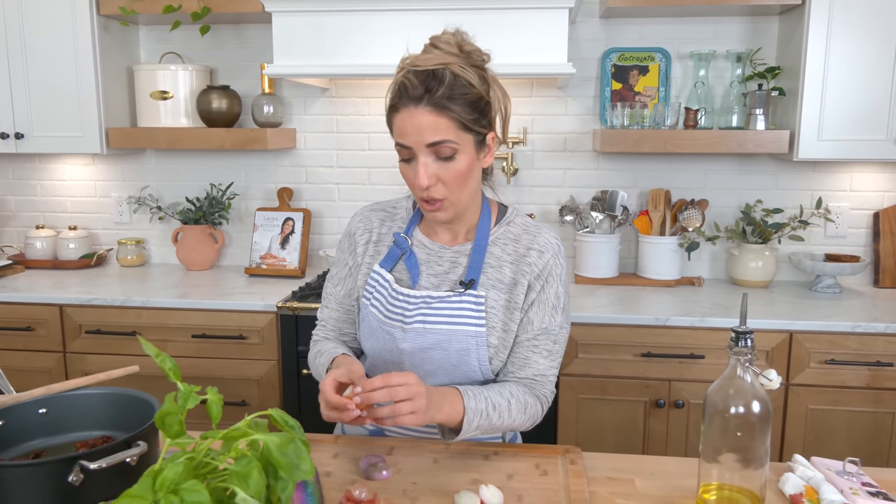You want some shrimp? Put some shrimp in there. You want to chop up a chicken breast and throw it in there? I wouldn't tell you not to. Tailor it to what you have.